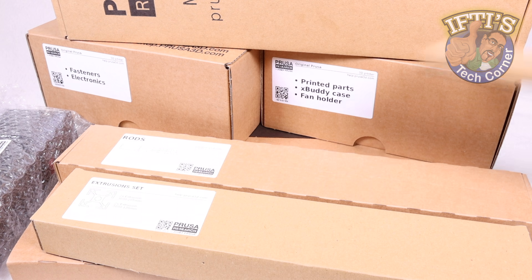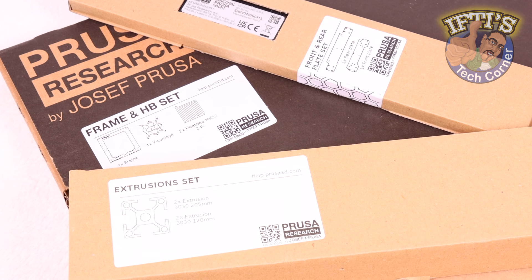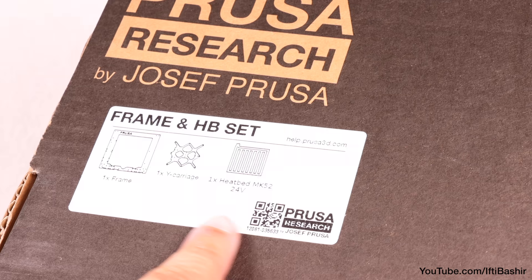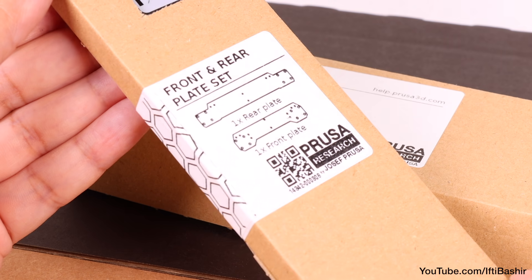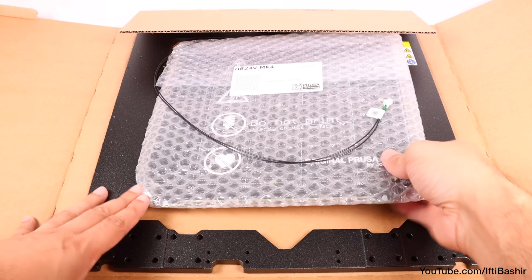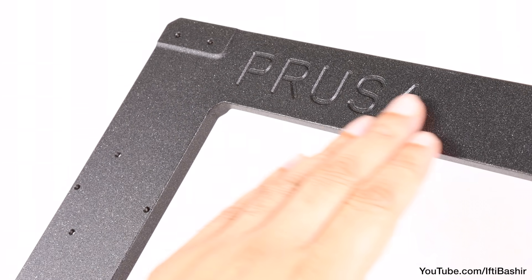We'll begin our Prusa Mk4S build by constructing the main foundation of the entire printing structure: frame assembly. We begin with the boxes labelled frame and heat bed, extrusion set, and the front and rear plate set, so have those to hand along with your fasteners bags which are all conveniently labelled up. The frame itself is the same die-cast aluminum based alloy frame as the Mk4, reused again here with the 4S.